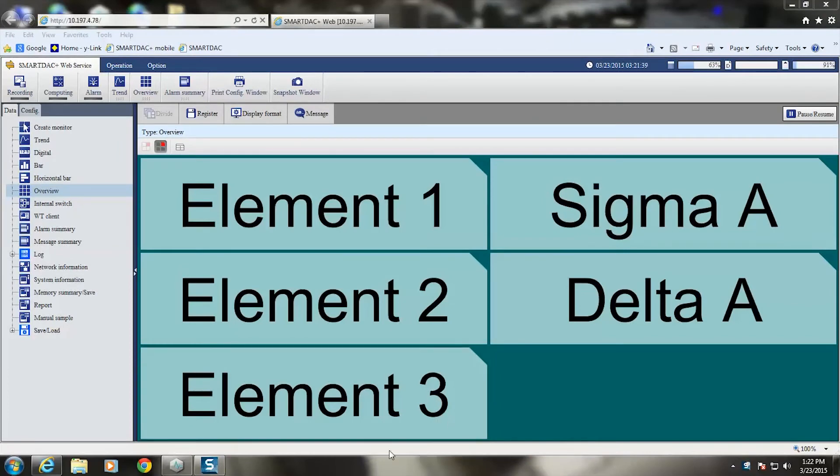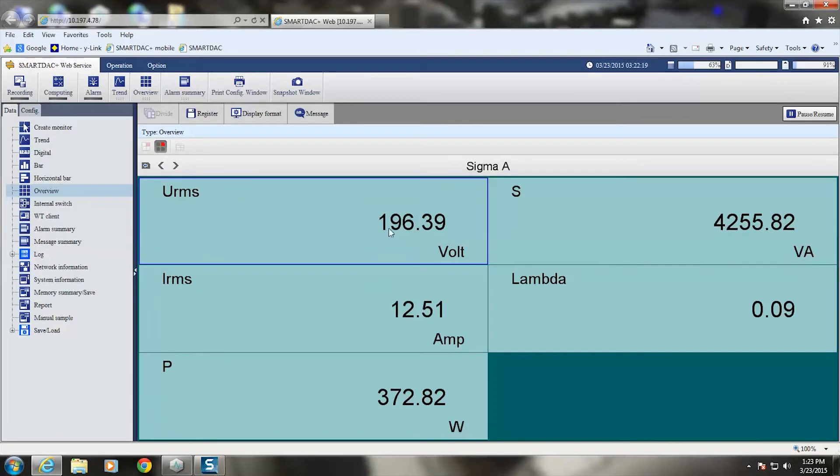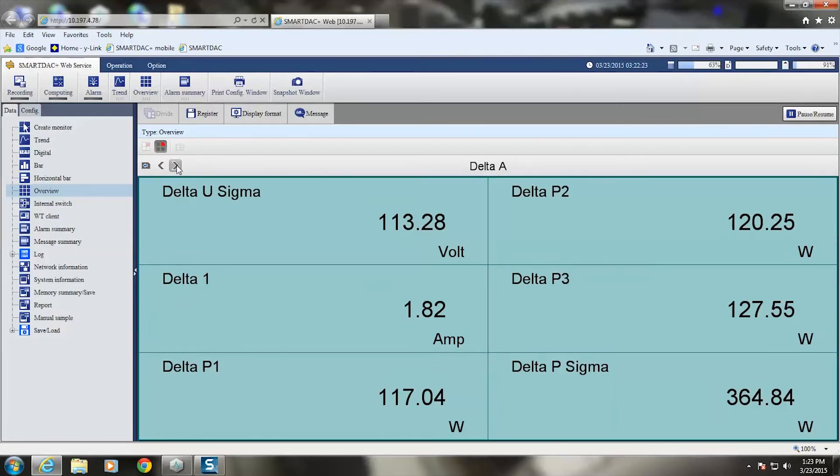Still at the PC — though this could be at yet another location — I've opened a browser and loaded the IP address of the GP20. Clicking on overview shows the same measurements as before: element 1, 2, and 3, the totalized sigma A, and the line-to-neutral computations called delta A. This page is highly configurable. Element 1 shows volts and current RMS, volt-amps, power, reactive power, and lambda — same for elements 2 and 3. There's total power at 375 watts and your delta computations. Total power reads 363 watts here. The most important item on this page is delta P1 — in other words, phase power on phase 1, phase 2, and phase 3. This is web access to your data from anywhere on your network.